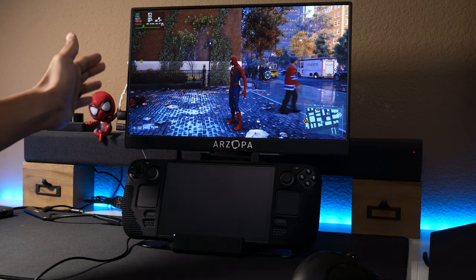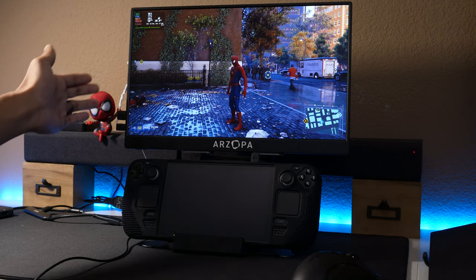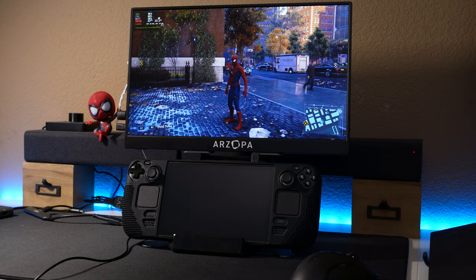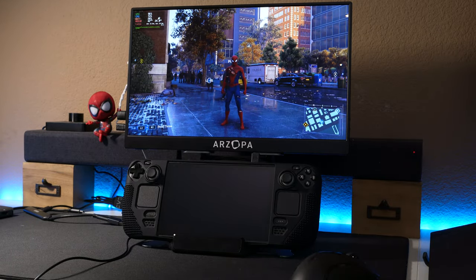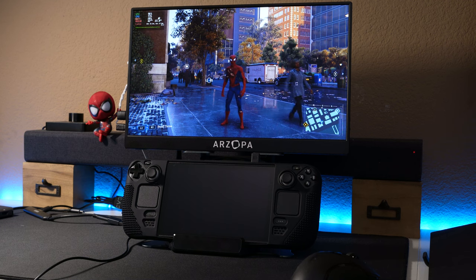One last thing: if you want a 144Hz portable monitor in terms of balance of features and price, the Arzopa would be my pick. I initially got the Uperfect one and that one was dim — they said 220 nits but it was dimmer than that even at full brightness. That should be it for the video — thanks for watching, and hopefully this helped you with how you'd want to set up your Steam Deck. Thanks for watching, see ya!